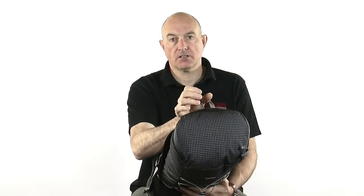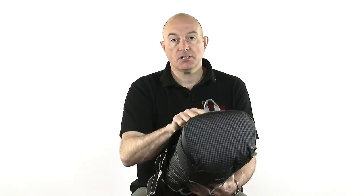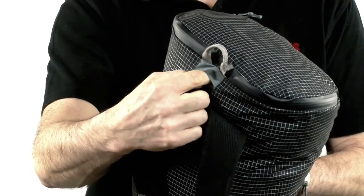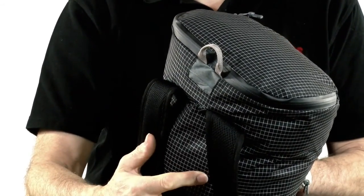You've got a grab handle at the top for grabbing the pack in a hurry. For people interested in hydration, there is a central hydration slot — you can just see it there — which allows left or right-handed access to the hydration system.